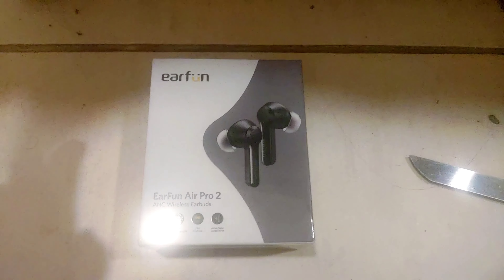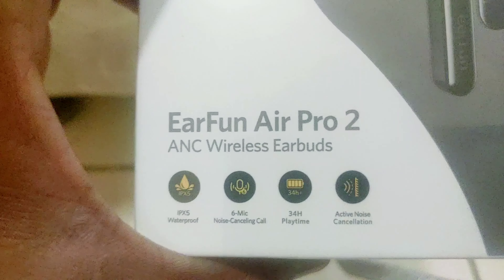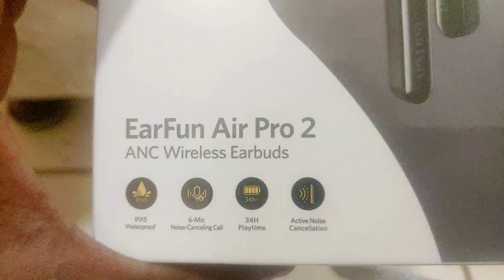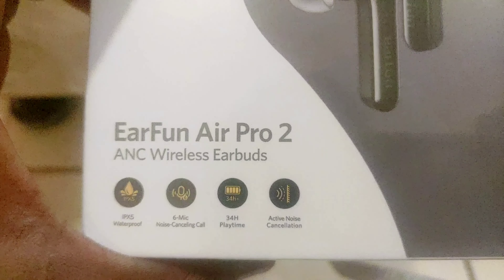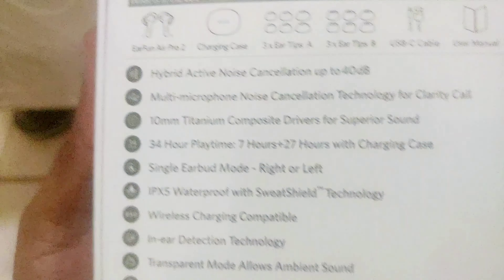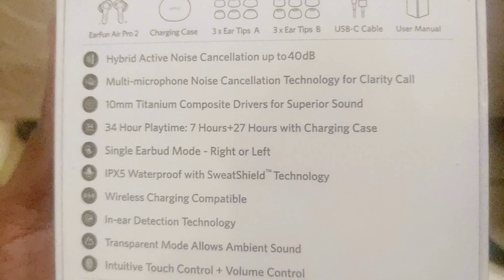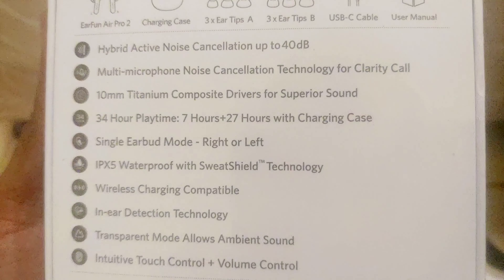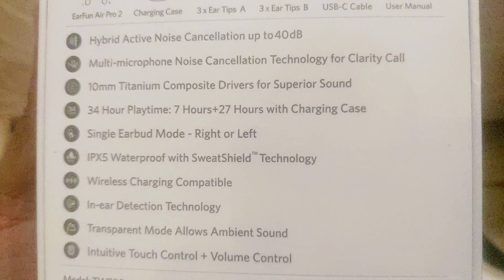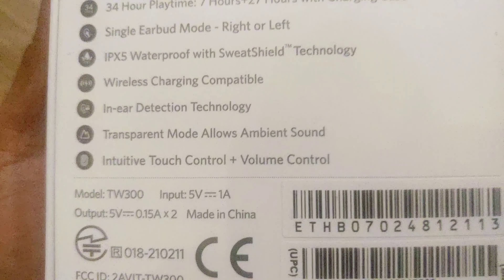I've just opened it from the package. It comes in a white and gray color box. The specs listed include: ANC wireless earbuds, IPX waterproof, 6 noise-cancelling microphones, 34 hours playback time, active noise cancellation up to 40 decibels, 10mm titanium composite drivers, 7 hours plus 24 hours playtime in single ear mode, wireless charging, in-ear detection, and intuitive touch and volume controls.